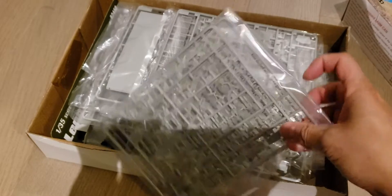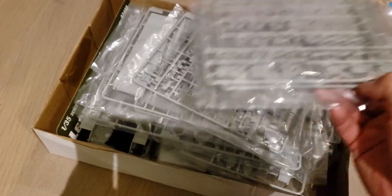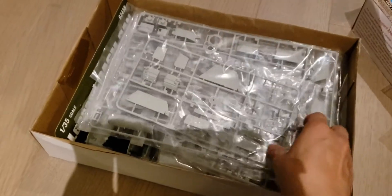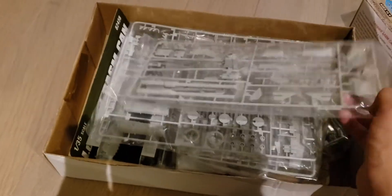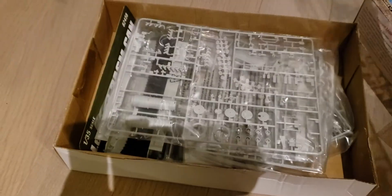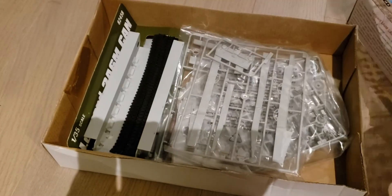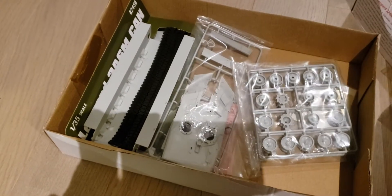And there are... one, two, three, four, five, six, seven, eight, nine, ten sprues.